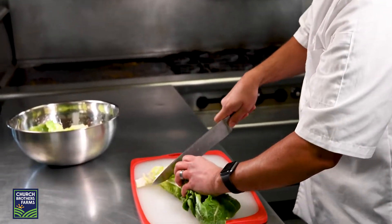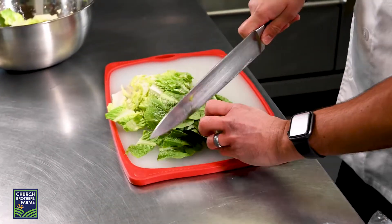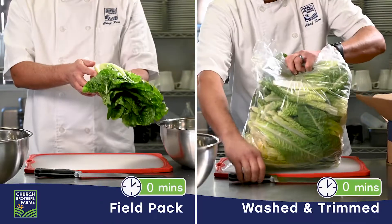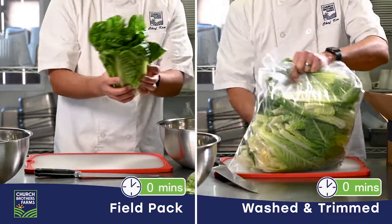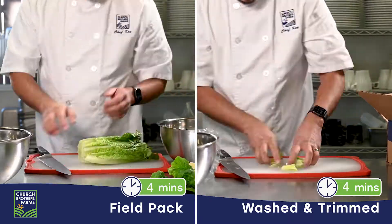This is product you can depend on. The product is not totally processed, which helps maintain its integrity, flavor, and crunch. Washed and trimmed romaine has a fixed weight with 100% yield compared to only 60% yield for filled pack romaine, meaning there is zero waste.